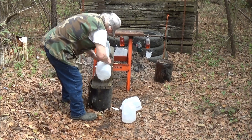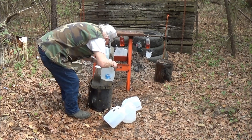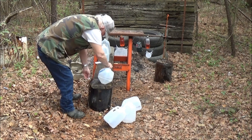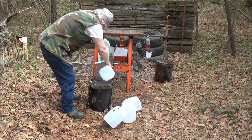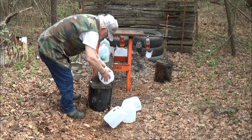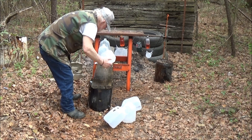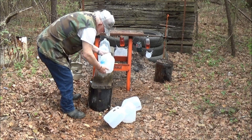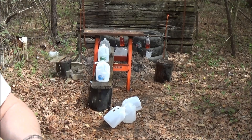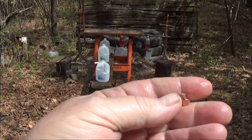We did not capture the bullet in that one. Here's the fourth jug and we got another bleeder. We got the bullet in this one. I think my prediction is going to be right — went through three gallons of water and stopped in the fourth. Yep, here it is guys. Made a little mushroom, held together good.